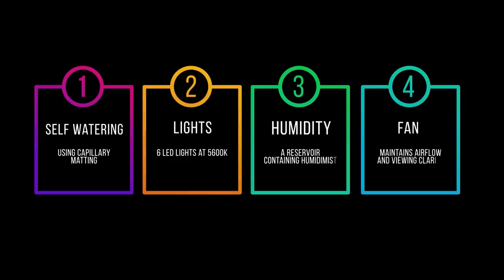The features that make this an automatic terrarium are the self-watering, the lighting, the humidity, and the fans to keep the air flowing. I'm going to break down a few of these features and discuss them in a little bit more detail so you get an understanding of how this thing actually works.